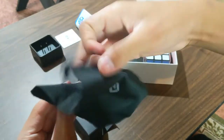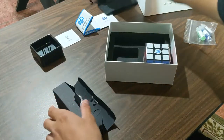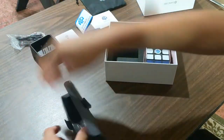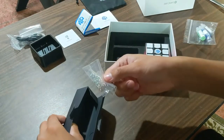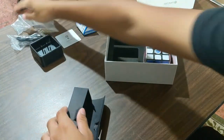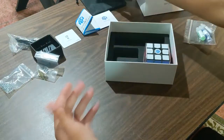Looks like you have a nice GAN bag — the same bag that came with the original GAN 356i. And you also get a charging cable. And just some different springs to customize it more — I'm guessing these are different elasticities. Let's put those aside as well.